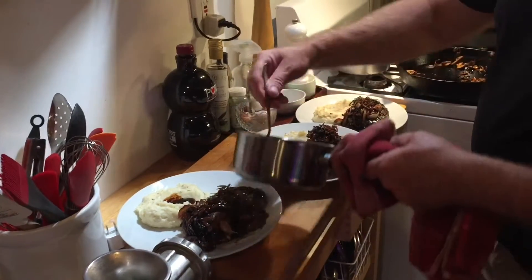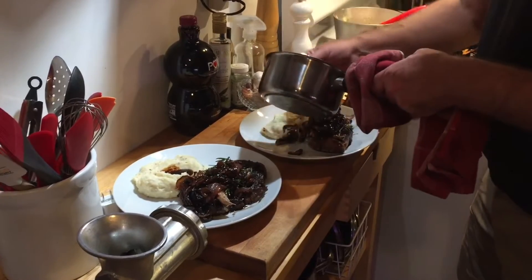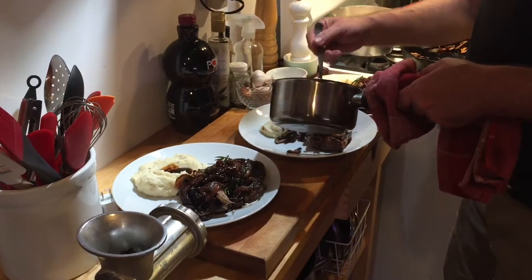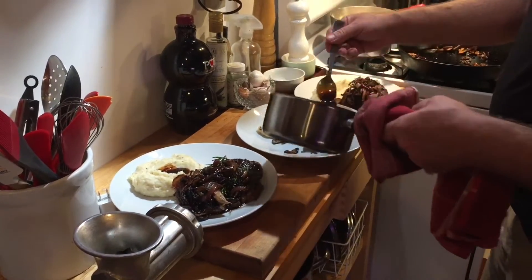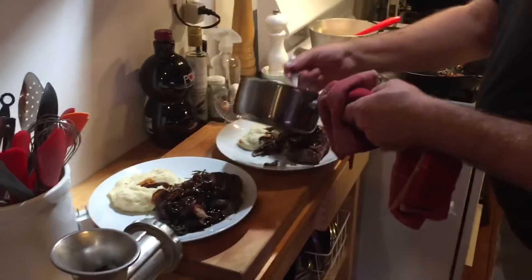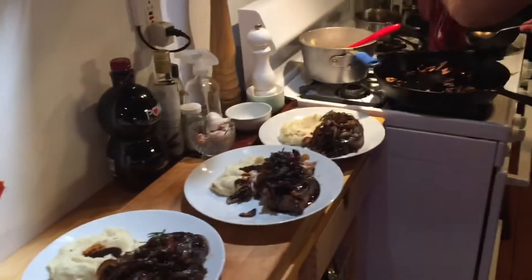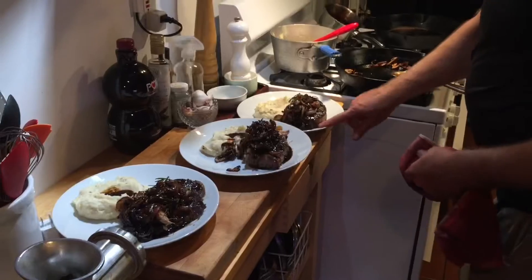Beautiful pan drippings. Devon cooked them — I got you a special rare one. That's right, I have a rare steak. That's it!